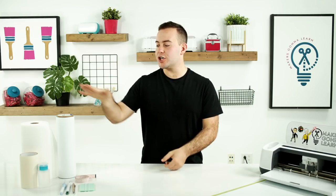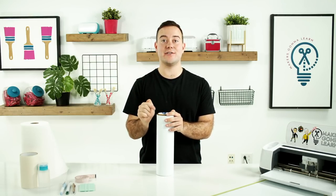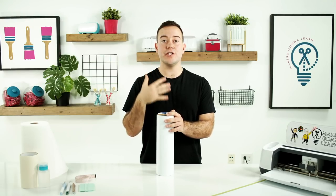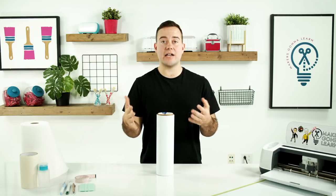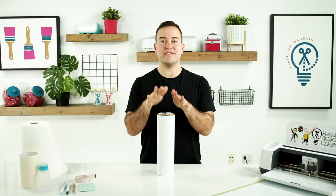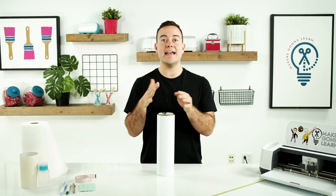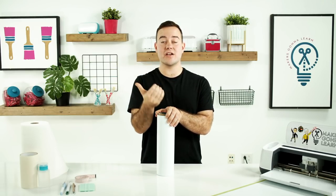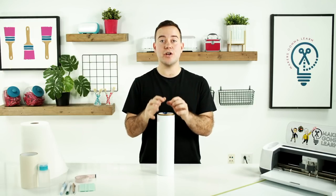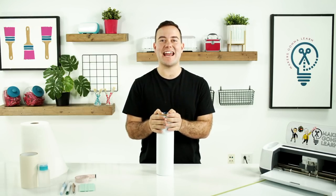Next, you want to make sure you have a quality vinyl. This one is from 143 Vinyl — it's Starcraft premium vinyl. The number one thing that will make or break this project is the quality of vinyl. You can use Oracal 651 or your other favorite vinyls, but make sure it's a quality one. We love the Starcraft premium and the Oracal 651. We have personally tested these vinyls on car decals and they will last for a really long time — leaving the car outside, in the sun, taking it through the car wash.